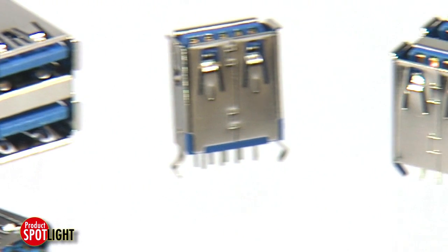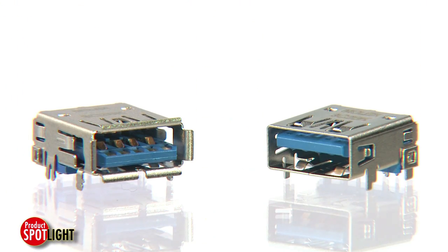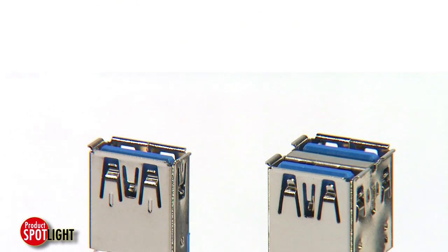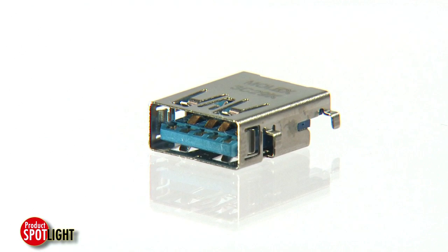For maximum design flexibility, Molex USB 3.0 connectors are available in a wide variety of Type-A configurations, including onboard top mount, vertical, and upright styles, as well as mid-mount reverse styles.